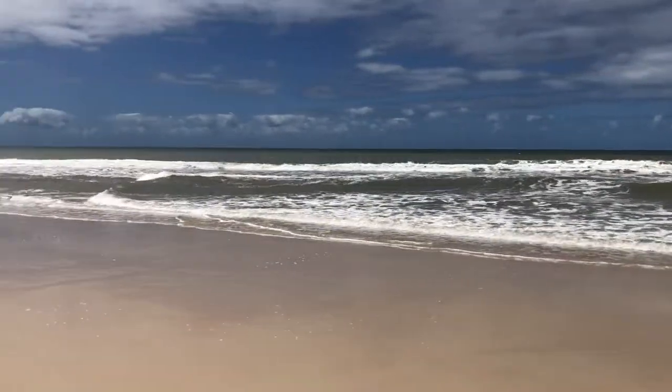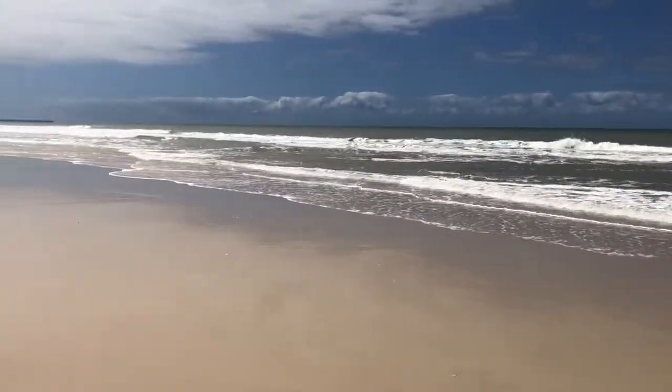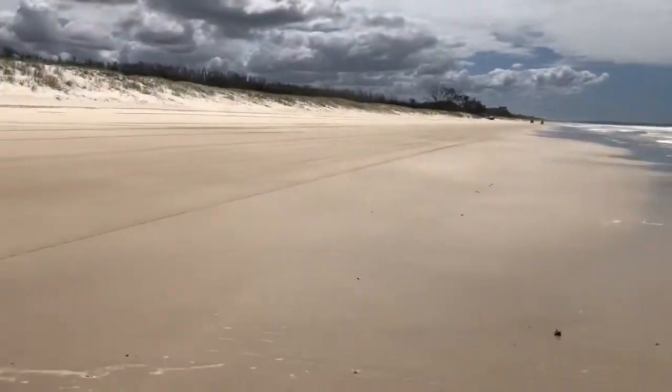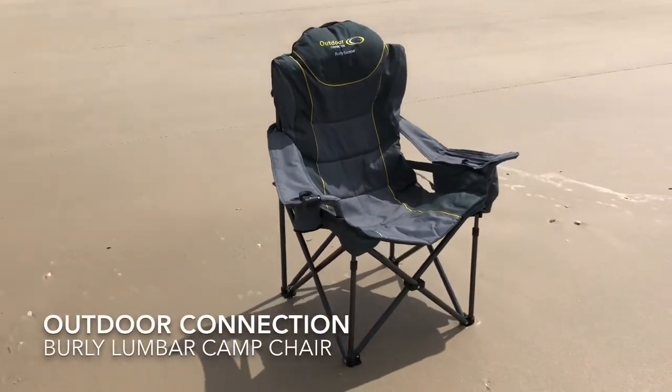Here I am on Bribie Island doing a bit of self-isolation. I thought I might share with you a chair I've been given by my friends at Outdoor Connections. This is the Burley Lumbar.